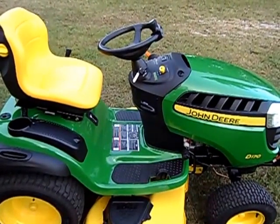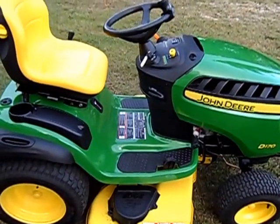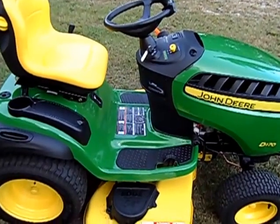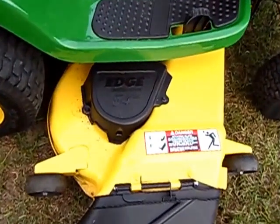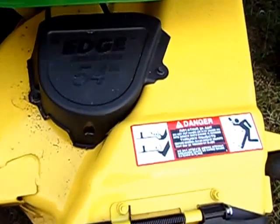This is the John Deere D170, the largest garden tractor John Deere makes in the D series. It comes with a 26-horsepower Briggs & Stratton Extended Life Series engine with a nice oil filter — we'll pop the hood in a minute. But down here is what really makes this baby knock the job out in no time flat: the Edge 54-inch cutting system.